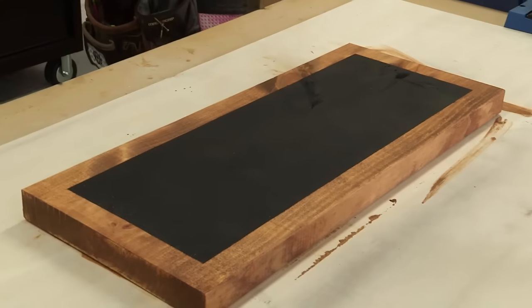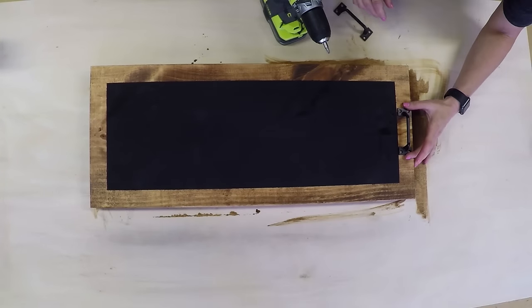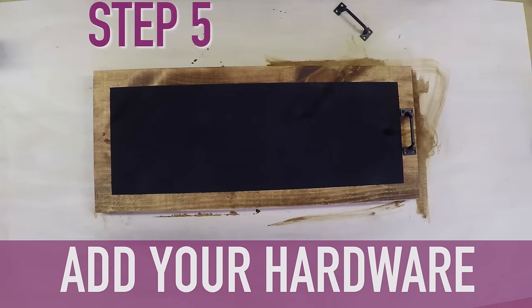All right, now we need to add the handles. Hardware. We are going to attach one handle to each side. I'm using the old eyeball method — center-ish.